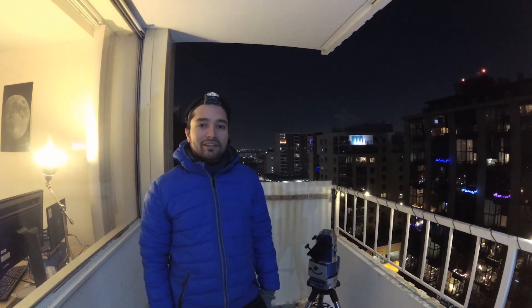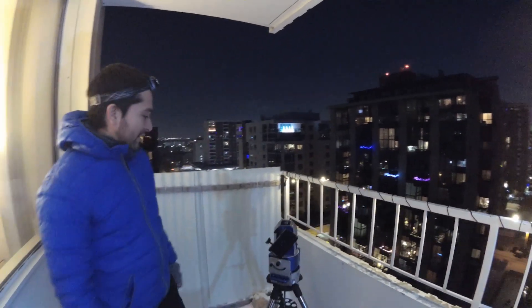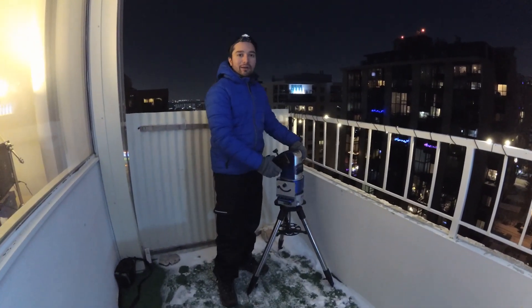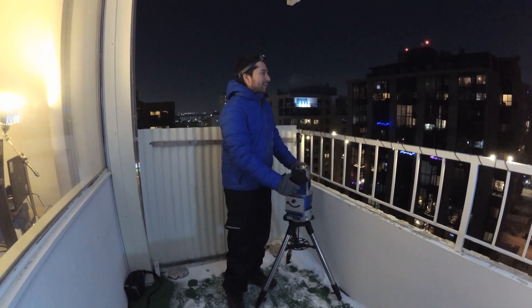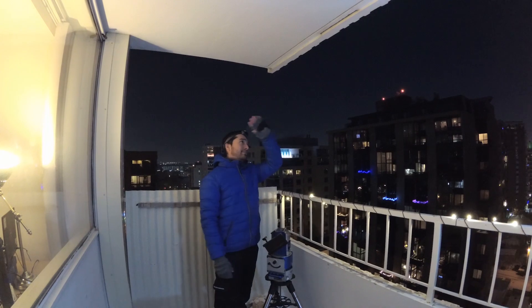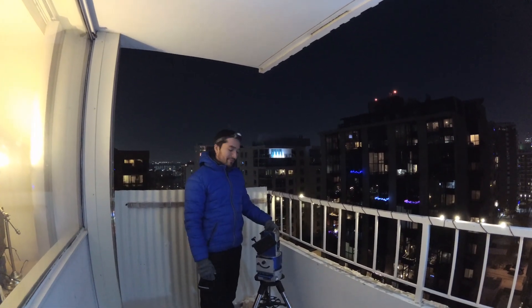Hey guys, so there was a lot of interest in my image of the International Space Station last time, so I thought today I'd show you exactly how it's done. I've got my Altaz mount set up on the balcony — we're in downtown Edmonton — and the International Space Station is going to be going right overhead in about 30 minutes.